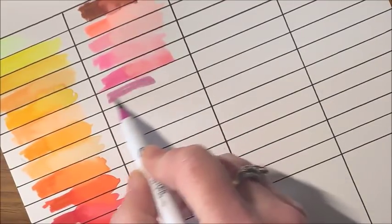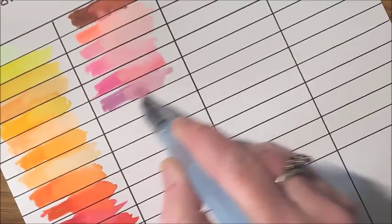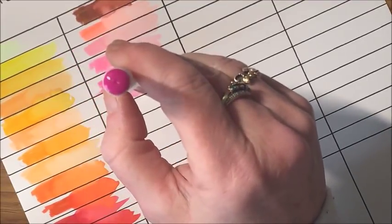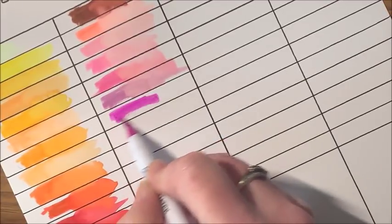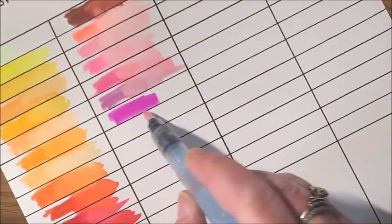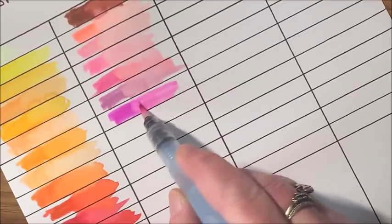Getting more into a purpley pink, more of a lilac. I can already see how these would blend together — pretty. Another one that's kind of a lilac type or a purple-pink. I love that. The previous one is almost a mauve. Look how they blend out completely. Wow.